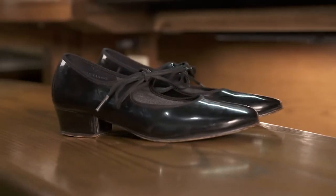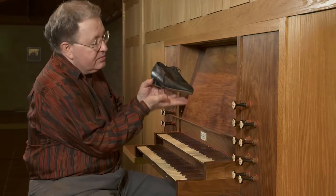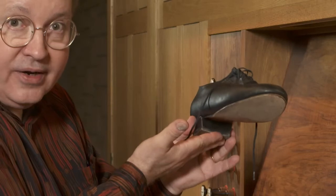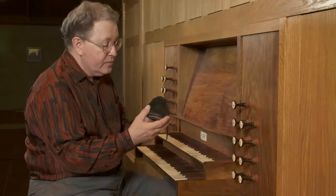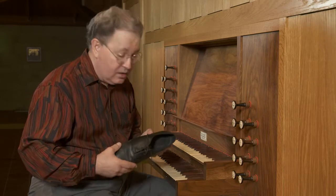The heel is very important. You need to have at least an inch-high heel so that you can span over a pedal by playing a note here and a note here, for example, with that part of the shoe. You also need a lightweight shoe.